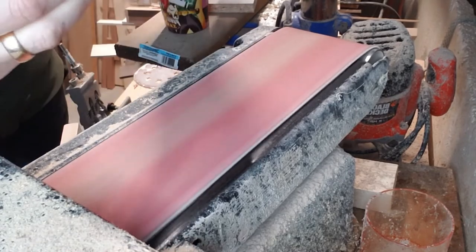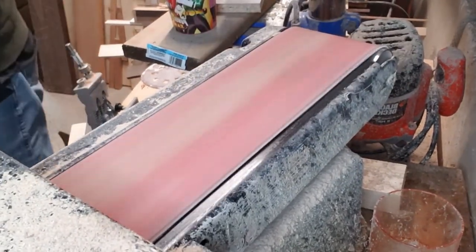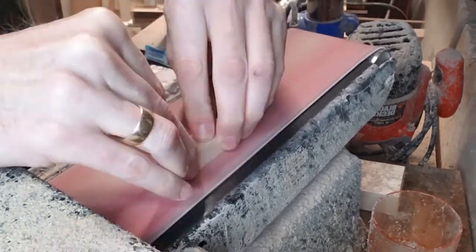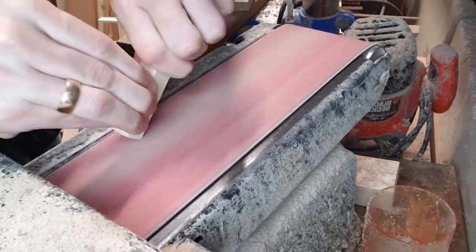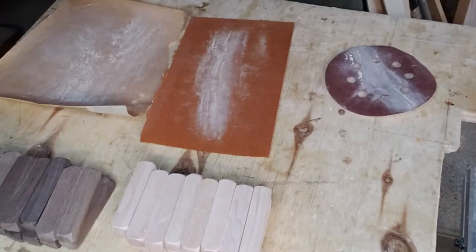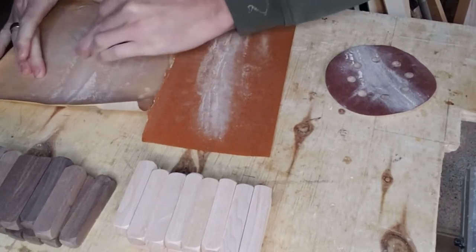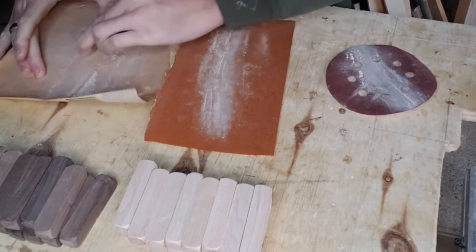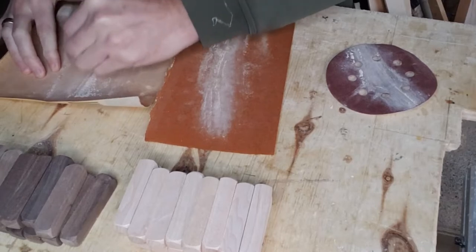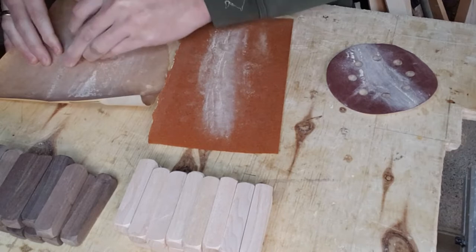The belt sander has about an 80 grit belt and we'll finish off with some hand sanding after this. For hand sanding, I start with 120 grit on the left, then 150 grit, and 220 grit last. I do all the sides and ends, and also the long corners, just to smooth them over so it feels better when you're holding it.